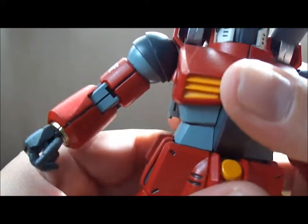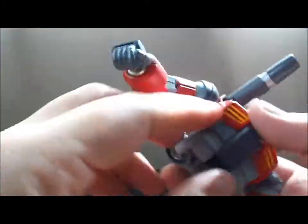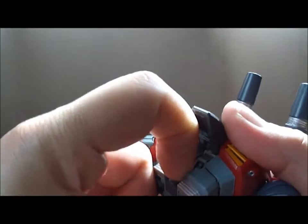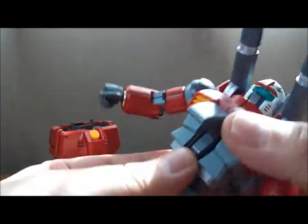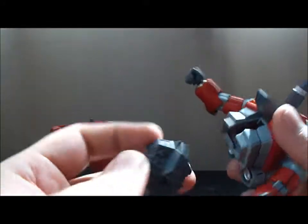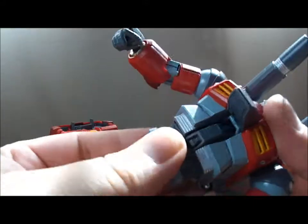That's a very nice model kit for being fairly old. As you can see, you can take that off and pop that out there a bit. It has a detachable Core Fighter, or a Core Block. I believe it also comes with a Core Fighter, but I don't remember — it's been a while since I built this. But yeah, you can stick that right in there, like so, and there you go.